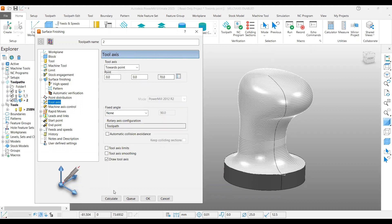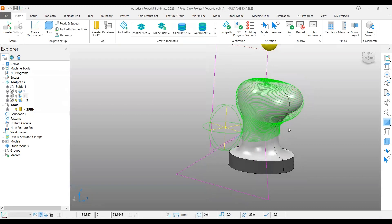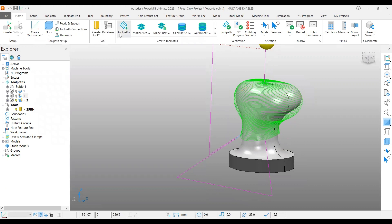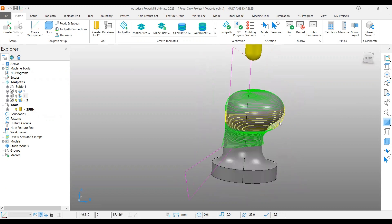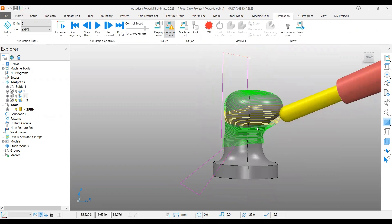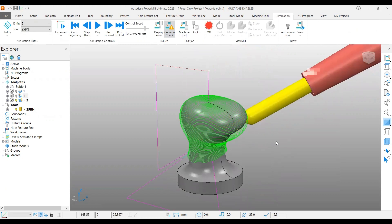Under the tool axis page, use towards point at 0, 0, 70. You can use other strategies as well that suit you, but you must use towards point for spherical shaped jobs with undercuts. So this is how it works — towards point under the tool axis page. In this video we covered either point projection strategy or surface finish strategy. In the next video we will cover from point. Thank you, bye.